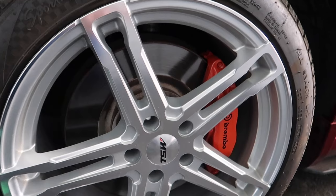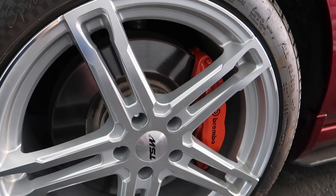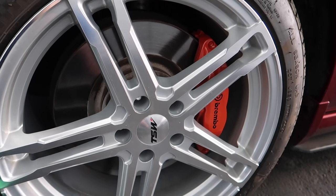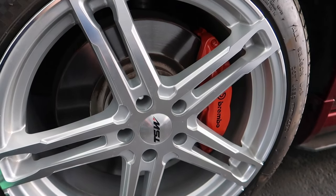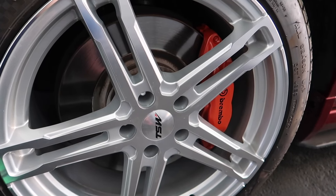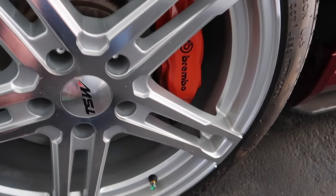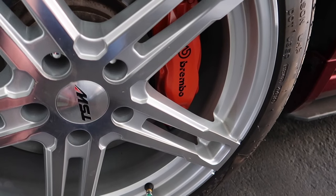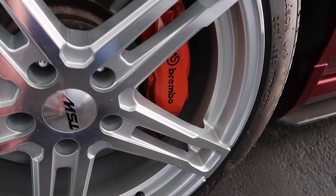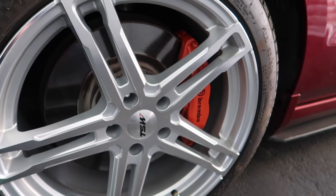If you guys are wondering how much this all cost — it was $38 to do everything on all four brake calipers. The paint was from VHT, that was $14 each. Two cans came to $28 plus tax, about $30 off Amazon. The Brembo stickers were about $6 or $7 and come in a pack of four so you have extras in case you mess up.